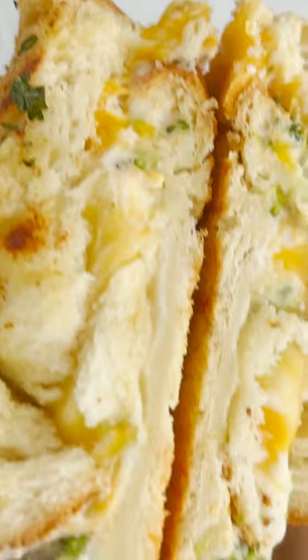Do you guys hear that? I mean, hello. Yes, yes — so good.